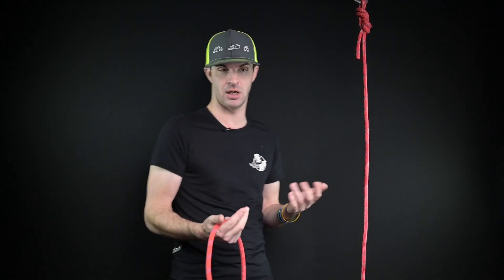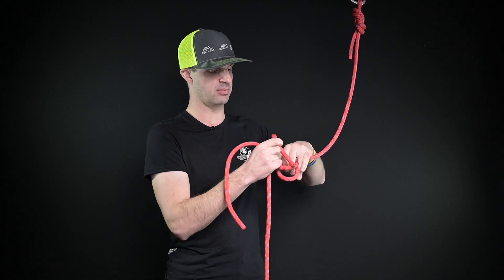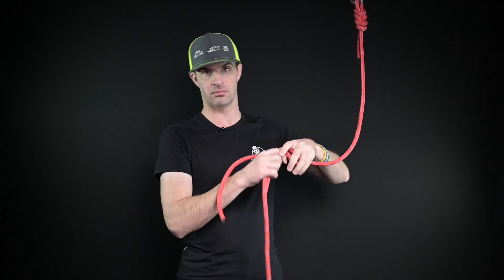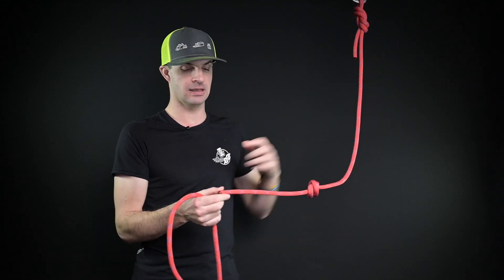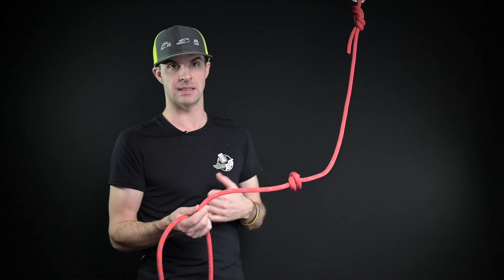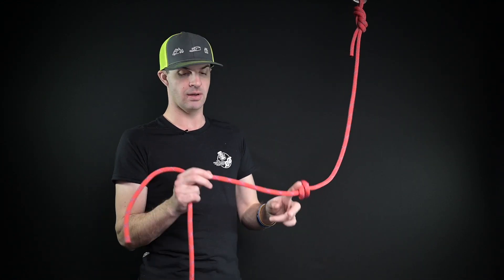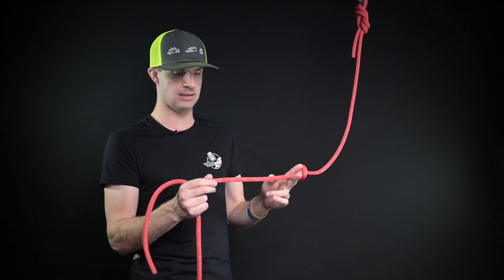The first one is the standard fisherman's knot. This is the common one that people have been trained to use for many, many years. At the end of all your ropes, you have a stopper knot — everyone knows this as a stopper knot, a barrel knot, something like that. You have at least a foot of tail. That's the end of your first rope.